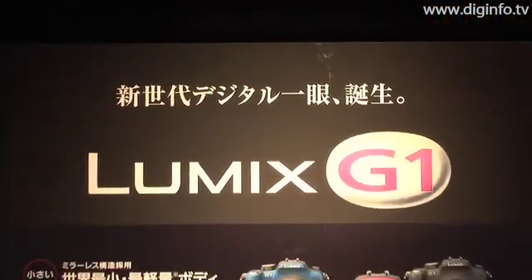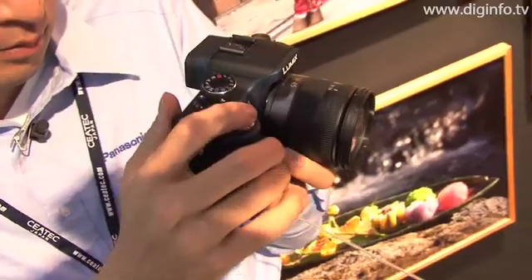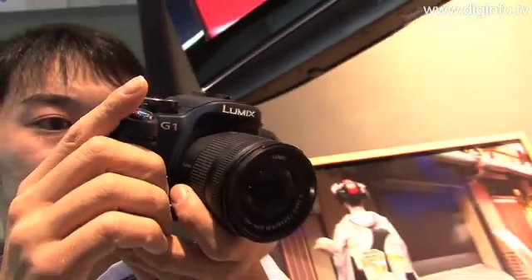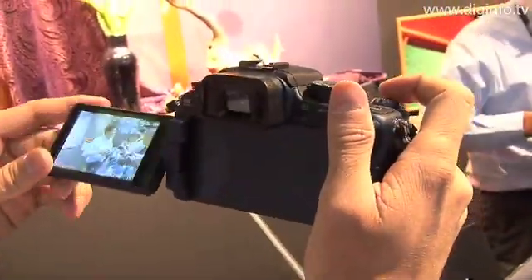The Lumix G1 is the world's most compact, lightweight single-lens reflex digital camera due to its innovative mirror lens structure. It also features a 12.1 megapixel live MOS sensor that divides the image captured by the lens into 144 blocks and measures the light intensity of each block to obtain the correct targeted exposure with multi-photometry.